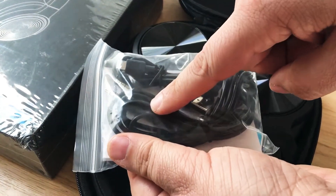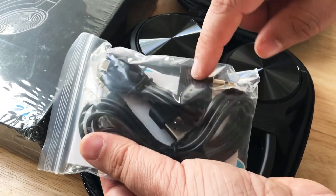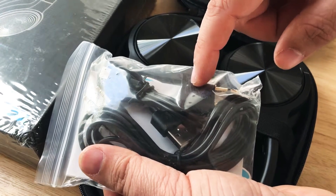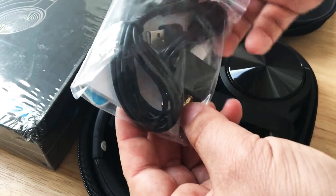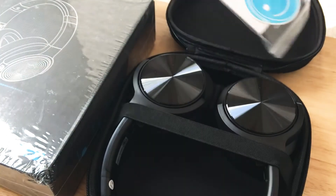They come with the three and a half millimeter cable, the micro USB to USB Type-A cable, and the flight adapter — because airplane headphone jacks usually are two-pin. Some of the newer ones don't require it. And there's a manual in here as well, so that's good.